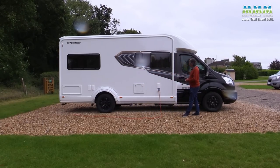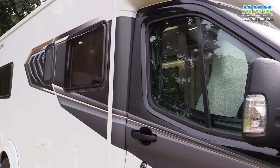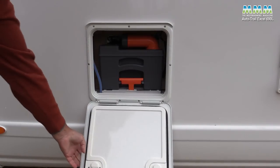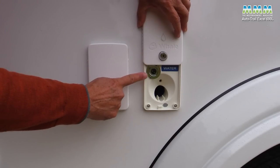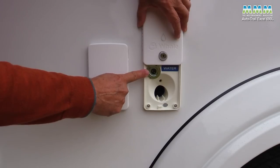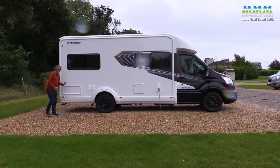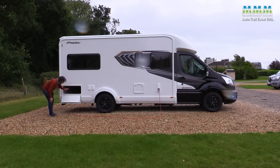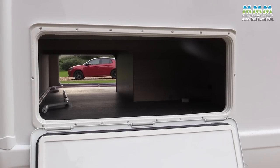Looking down the offside, you can see there's not much extra width behind the cab. You've got your mains point, toilet servicing hatch, fresh water filler - where you can put a pump in to take water from an external container - and your external shower point, which is a standard feature. The other models in the range all have a garage, which you don't get on the 690L, but you still get a large external locker going right the way through to the other side.